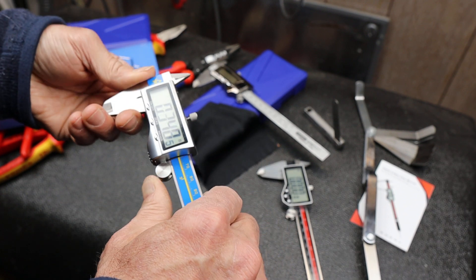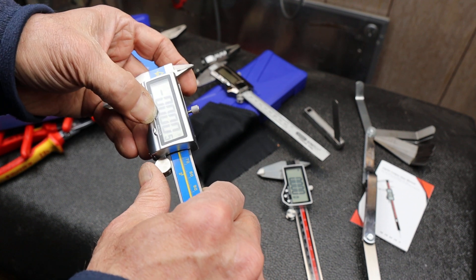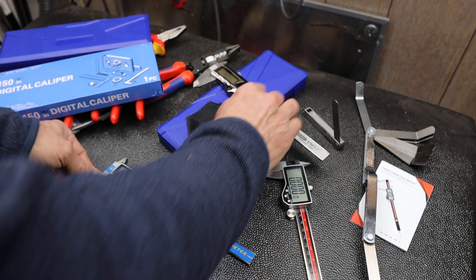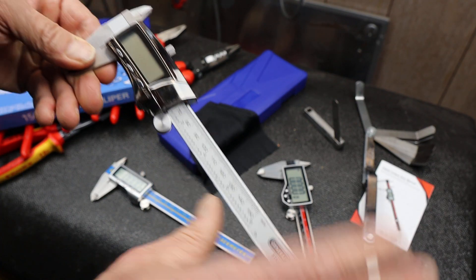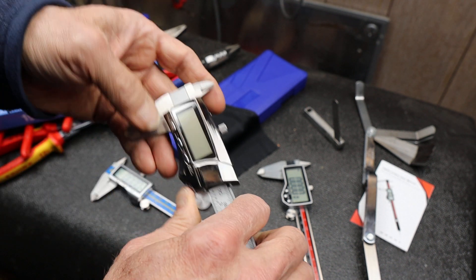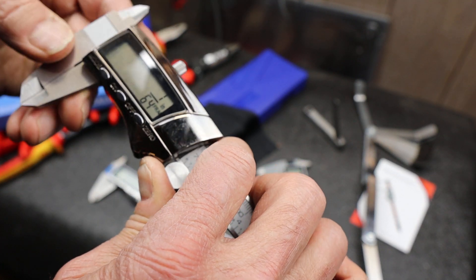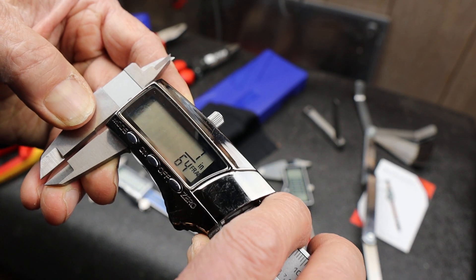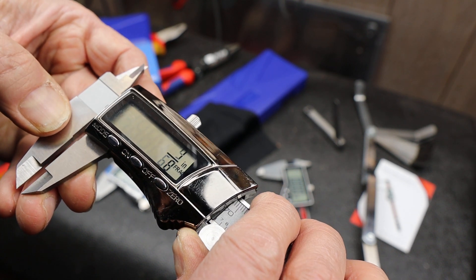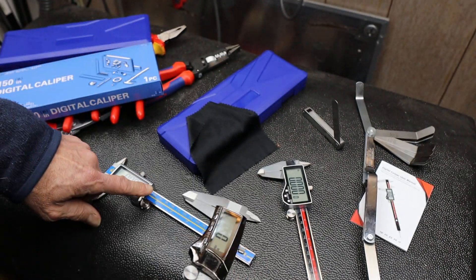This guy was great, real accurate it seemed. It does have millimeters and inches. One of the things I had pointed out in my review was I compared it head-to-head with this General here. The General — notice it doesn't turn on — has fractions of an inch. That's just so interesting to me. Fractions are like a novelty but kind of interesting, and this AceMeter didn't have fractions.